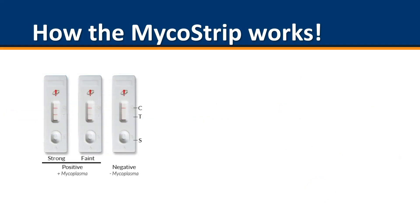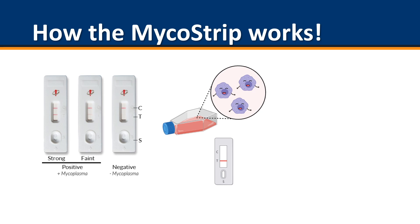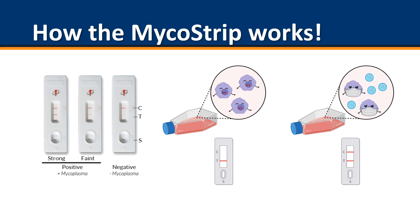So how does the Micostrip work? The results are extraordinarily simple to interpret. A single line indicates that your cultures are negative for mycoplasma contamination. Whereas two lines, whether strong or faint, indicates that your cultures have mycoplasma contamination.